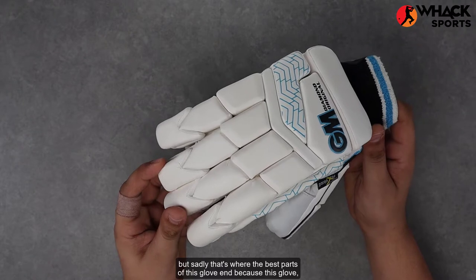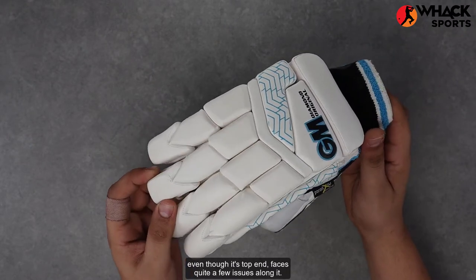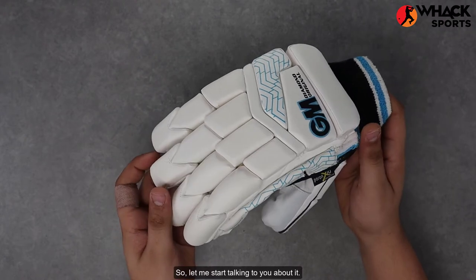But sadly, that's where the best parts of this glove end, because this glove, even though it's top-end, faces quite a few issues. So let me start talking to you about it.